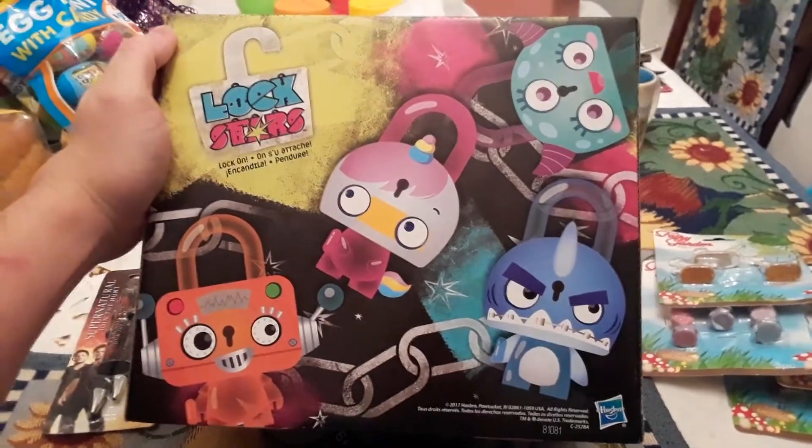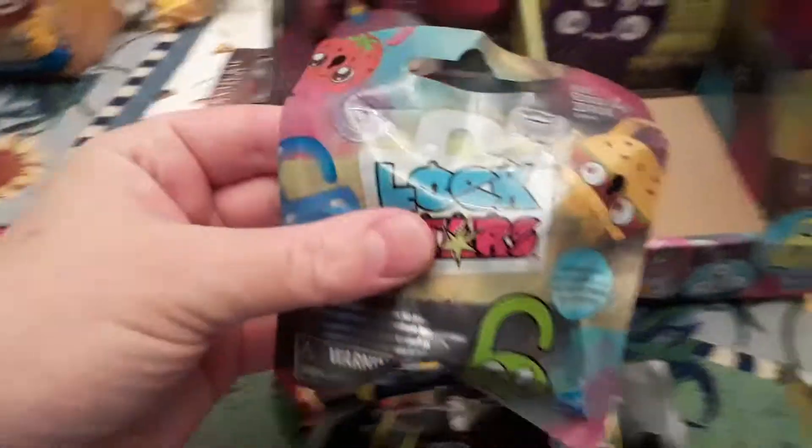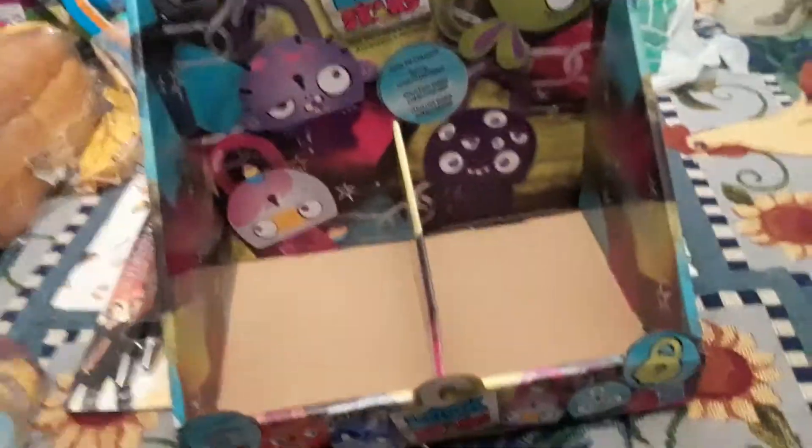And this is the Lockstars box — it's cool. Lockstars are like little figures. Some Dollar Trees have them, I guess, but this particular Dollar Tree only had one, which I'm going to unbox later in this video.